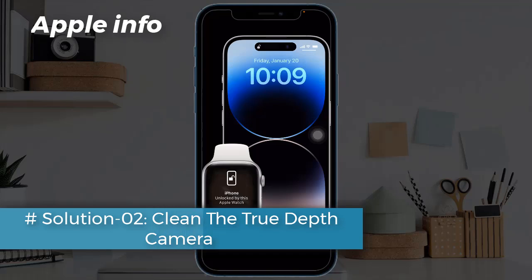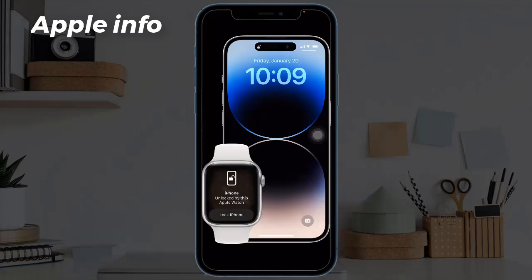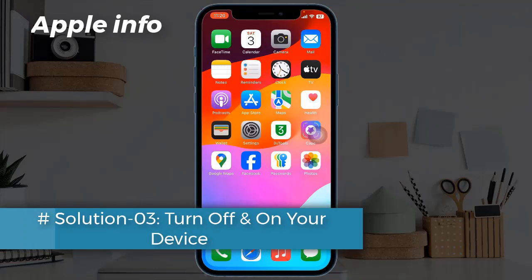Solution two: clean the TrueDepth camera. If the TrueDepth camera is covered by any dust or debris, sometimes this issue happens. Clean the area using a soft cloth.